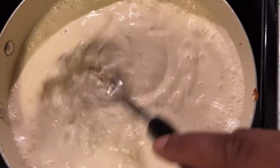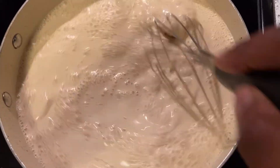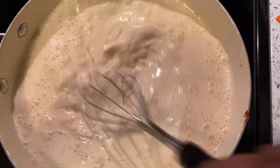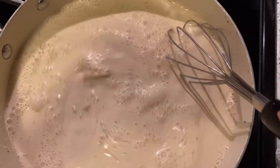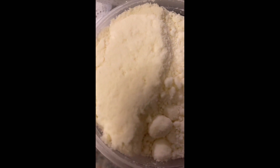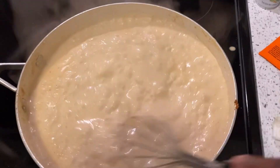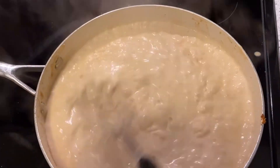We're gonna stir and continue to stir until it dissolves and incorporates all together without sticking and getting all crazy. We got some Boar's Head romano right here — we're gonna also add that to our sauce. Now that the sauce is nice and incorporated, I've added a little bit of pasta water, and we're gonna go ahead and add that pasta right on in here.